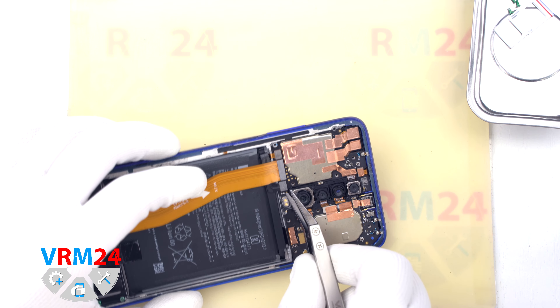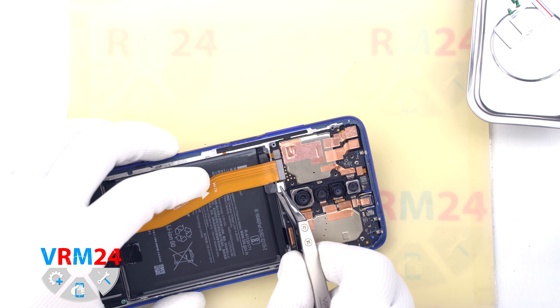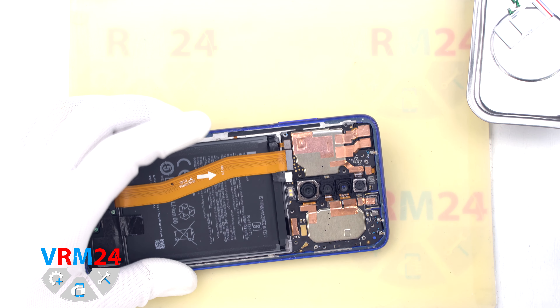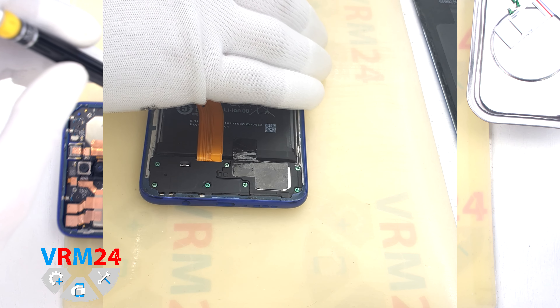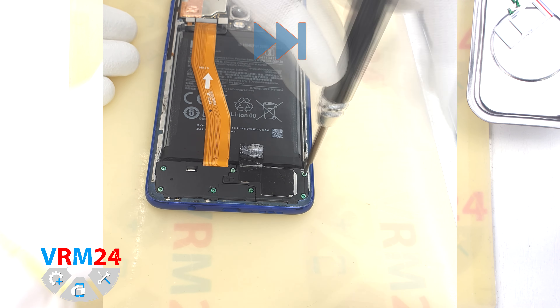After that we disconnect the battery connector, also with a non-metal tool. Then we move on to unscrewing the screws at the bottom with the same 1.5mm Phillips screwdriver.